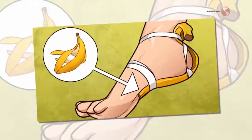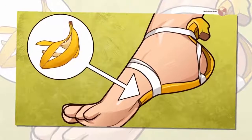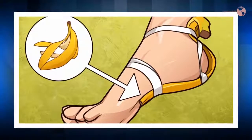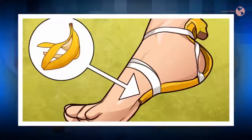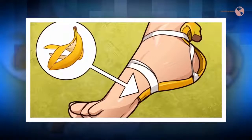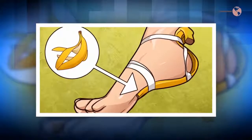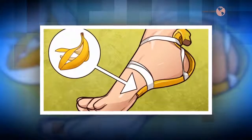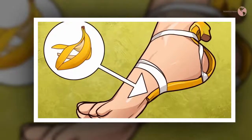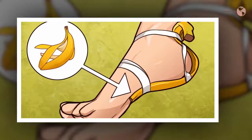Banana Peels: Stop tossing your banana peels! You can use them in the most clever ways. Bananas are great sources of potassium and they taste great with peanut butter. When a banana gets eaten, the peel goes into the trash or compost without a second thought. Some people are getting creative in their uses for a banana peel. Below are seven ways you can put the peel to use.